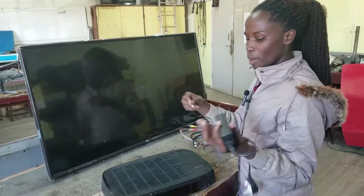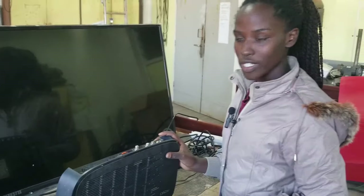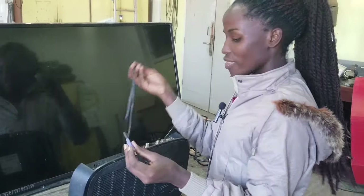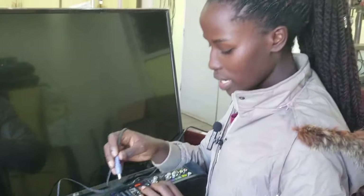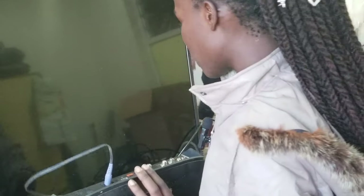We are first going to connect the power cable. Our DSTV decoder needs power for it to work, so we are going to connect this power cable — it's used to power the DSTV decoder. We plug it in on this spot where it's written 'Power In', and it goes into our box.